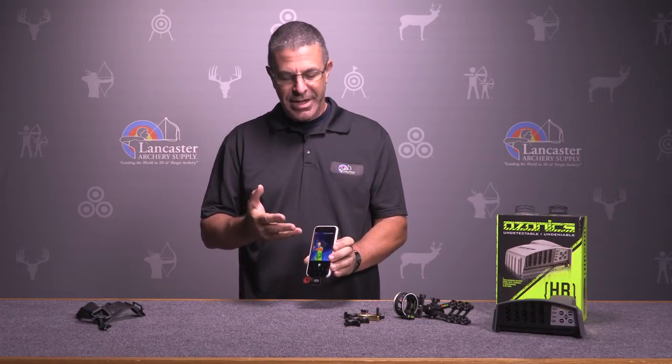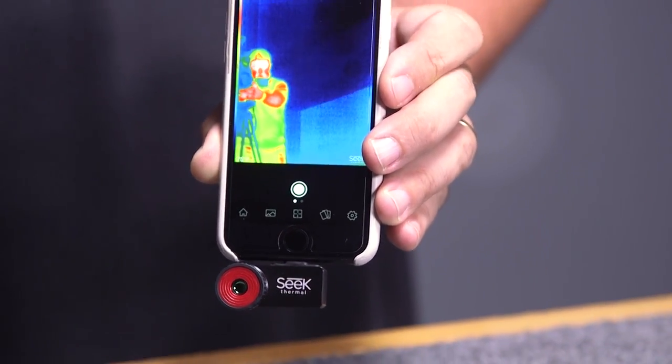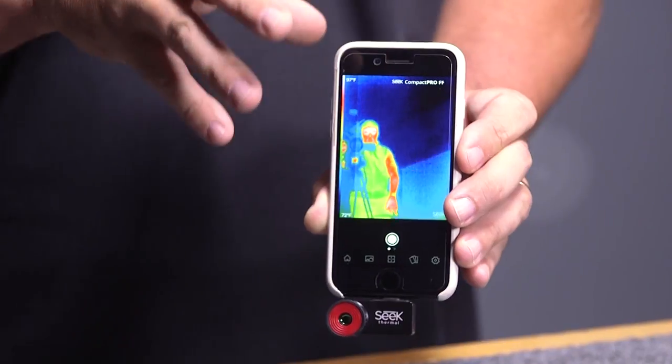Basically what this is for is if you're out tracking a deer — it works in the dark. It's got a 600-yard range, so let's say your deer ran off and fell over and you can't find it. You could potentially just use this to try and locate the deer, or you can look on the ground and find blood spots. It's going to pick up anything with a heat index.